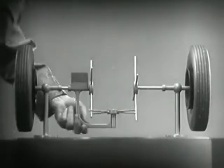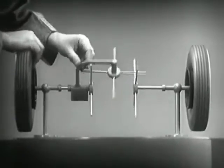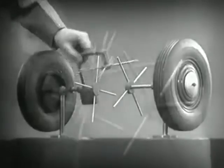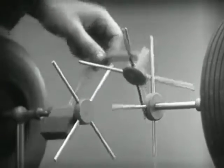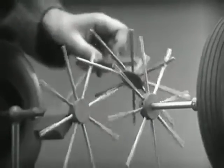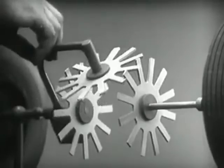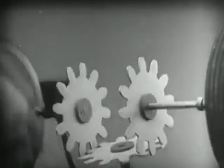Now we have the working principles of a differential. To adapt the model for use in an automobile we will have to make a few changes. In order to reduce the jerky action caused by wide spaces between the spokes, we will put in more spokes. Further filling in the spaces between the spokes gives steadier, more continuous action, and changing the shape gives firm, constant contact.